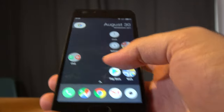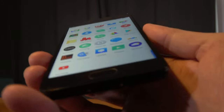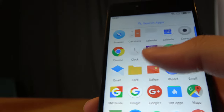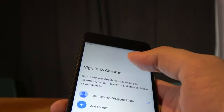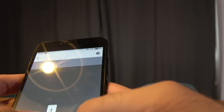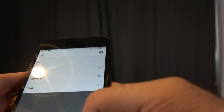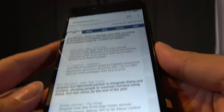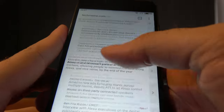It doesn't have a fingerprint reader, so there's no fingerprint security authentication. But otherwise, as a decent entry-level phone, it seems to be responsive. Opening the browser, I can load a website — there you have it, with micro USB.